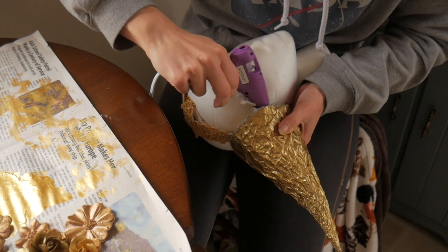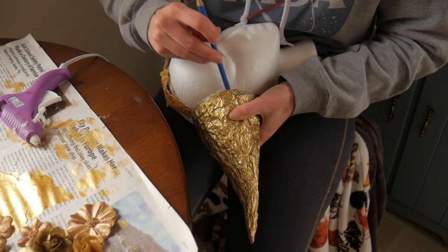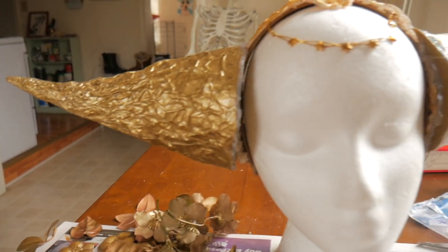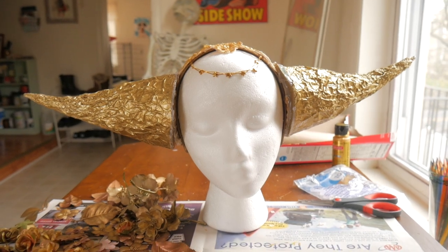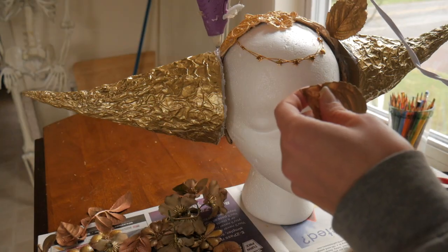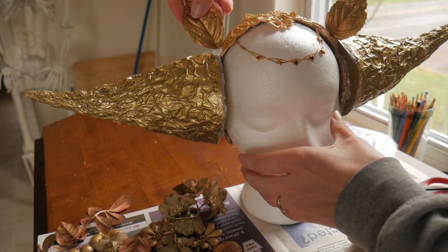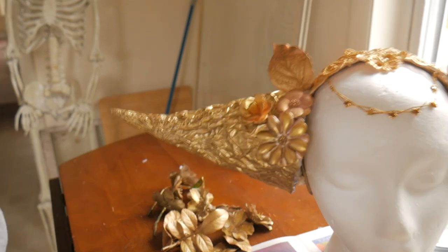Then I really piled on the hot glue — like really, really piled it on. Next I'm adding leaves and flowers. I like how the leaves kind of looked like little ears here next to the horns. The gold flowers fit so perfectly and really tie the horns together.